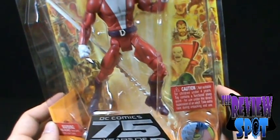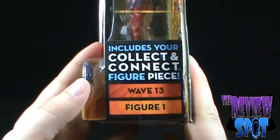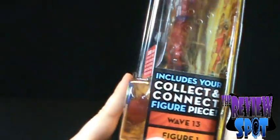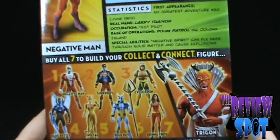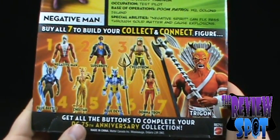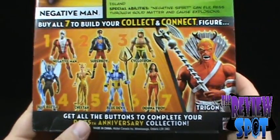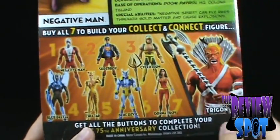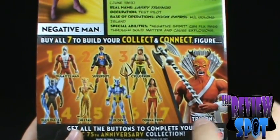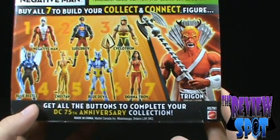He comes with the staff and the arm of Trigon. He is figure one from the Wave 13 set, so I'm completely doing these out of order from what's listed on the side. The Collect and Connect figure is Trigon from DC Universe Wave 13. The other figures in this wave include Negative Man, Superboy Cyclotron as the superpowers addition, Golden Pharaoh, modern Blue Beetle, Cheetah, Blue Devil, and Donna Troy.